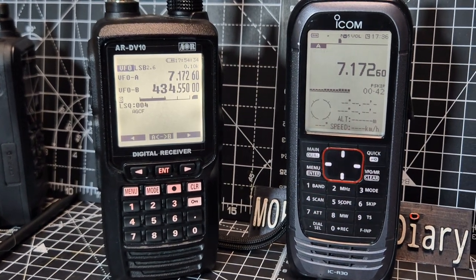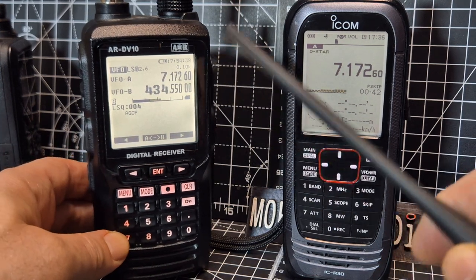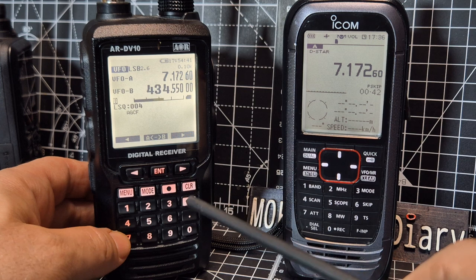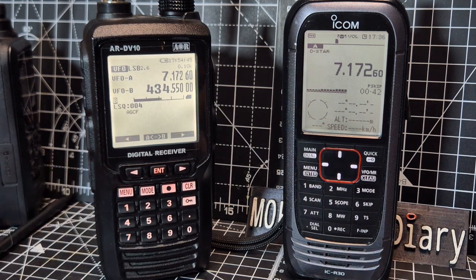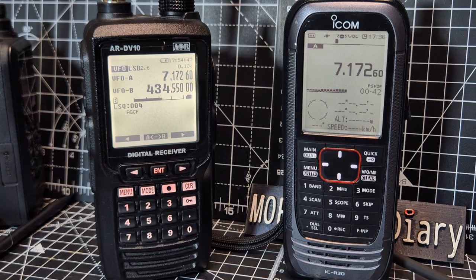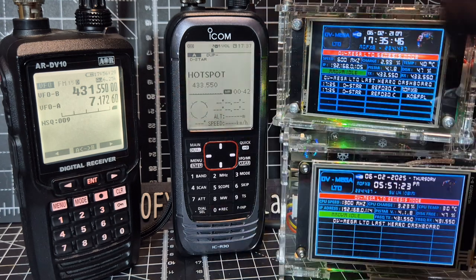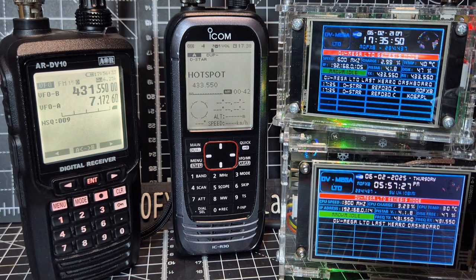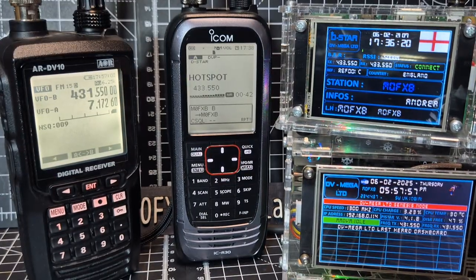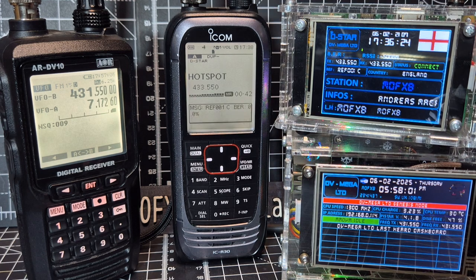The DV10 also does DMR, D-Star, and Fusion — and that's really unusual to get all three in one place: DMR, D-Star, and Fusion. Let me fire up my D-Star hotspot. There are a couple of hotspots on the go — the bottom one is DMR set on the AR DV10, and the top one is D-Star.